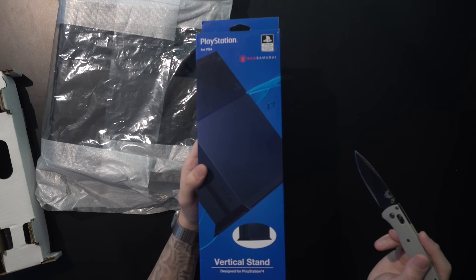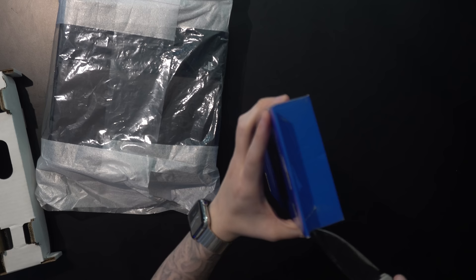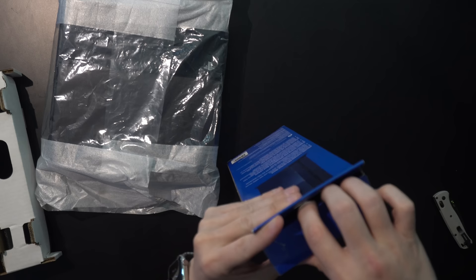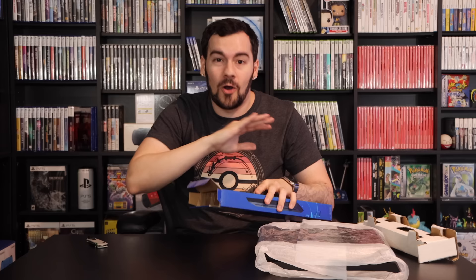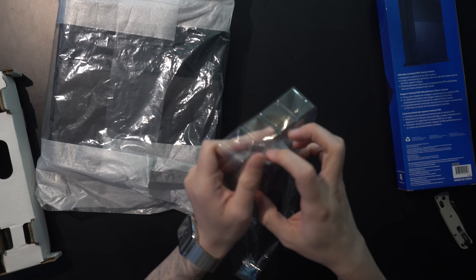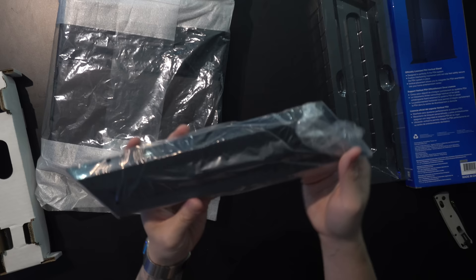For PS4, it was pretty weird that this is a third-party stand — officially licensed — but it was the stand used in all marketing materials. Pretty much any time they advertised PS4, it was always in a vertical position. But PS4 is the one machine in the PlayStation lineup where the vast majority of people kept it horizontal. You had to buy the stand separately, and PS4 is very thin, so most people didn't want to keep it vertical without the stand but weren't willing to spend $20-something on it.